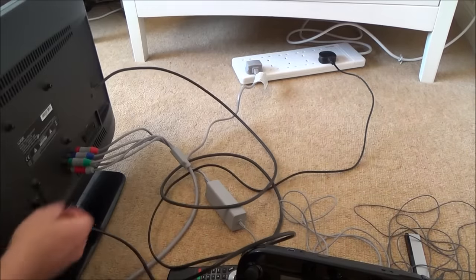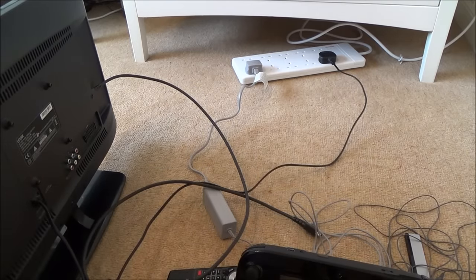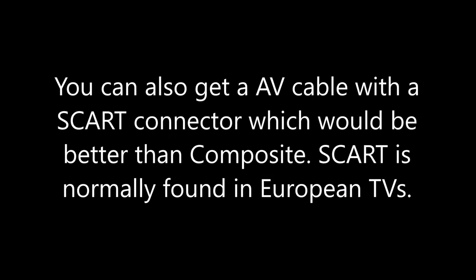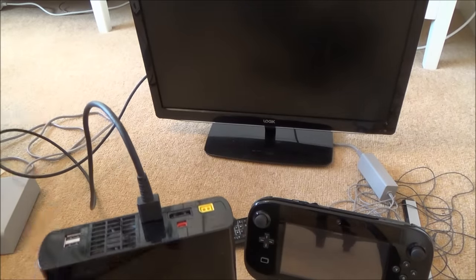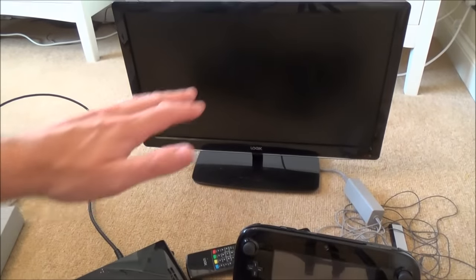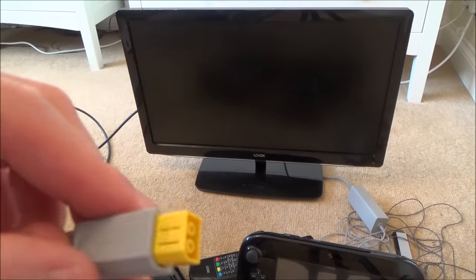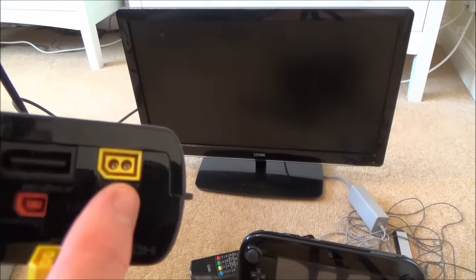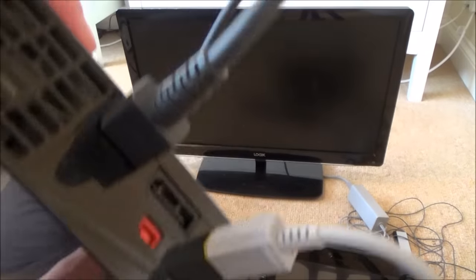I'm going with HDMI since I have those ports, and most new TVs have plenty of HDMI ports. We've connected the HDMI into HDMI 1 on the TV — it's important to remember that because later when picking the source we have to select the correct one. Now we're connecting the power supply. Get this yellow connector and plug it into the yellow port on the back — it's got a cut-out so it can only go in one way.